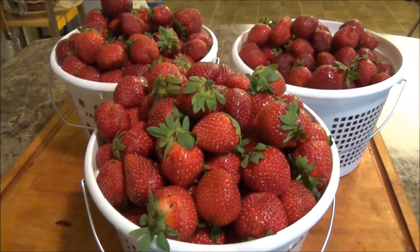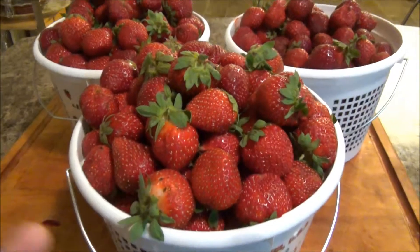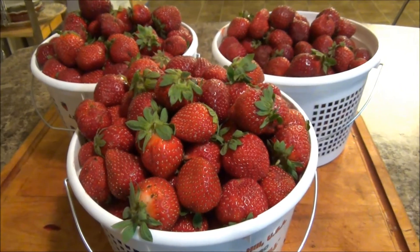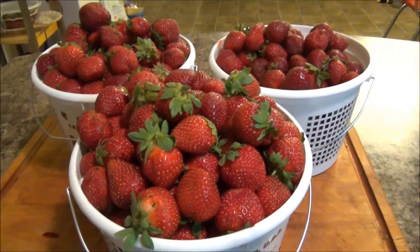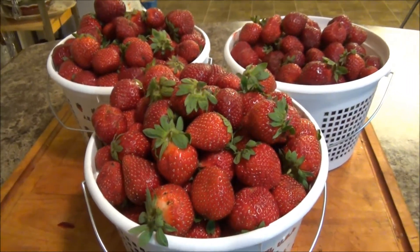No matter how many strawberries you have — whether it's just a container from your grocery store or gallon jugs like this — the process is the same. It couldn't be easier. It makes your berries last a lot longer without mildewing and rotting, because we don't want to waste our fruit. Tomorrow I'm making jelly and tonight I'm cleaning the strawberries.